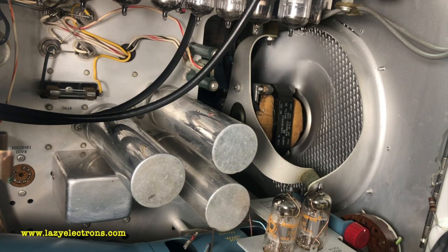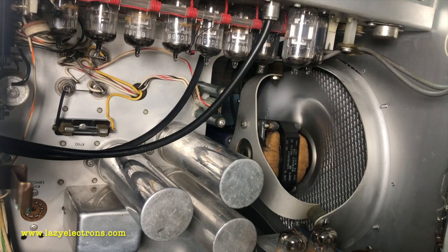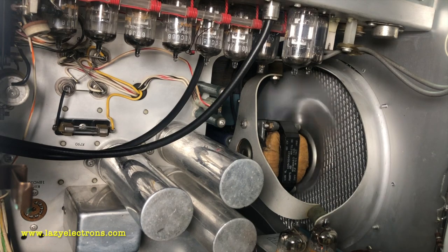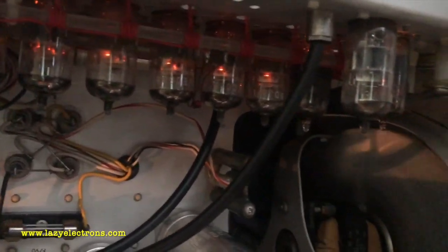I'm going to leave it like this for a while and then go to line voltage. The screen illumination — the graticule illumination — is also up, which means at least the heater rail is good. If I cut the light I should be able to see the tubes glowing, and there they are. It's been warming up at 85 volts for a while; now I'm going to go all the way to line voltage at 120 volts and you can see the tubes lit up.